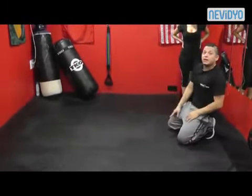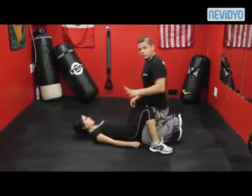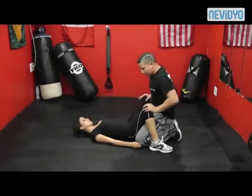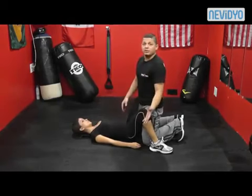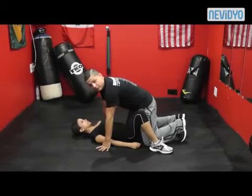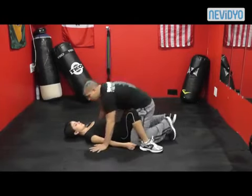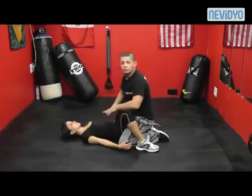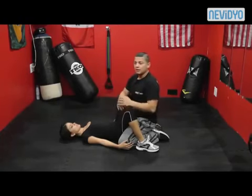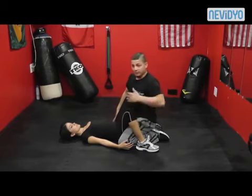This is the first thing you learn before anything else, because if you can't get the shrimp down it's very difficult to perform the move. We're going to go through it about two times slow and then at a quicker pace. An important note: when teaching or practicing, make sure the person on top is not raised high — that's not how it's going to happen in real life. In real life I'm going to be close. You need to practice from the realistic position.